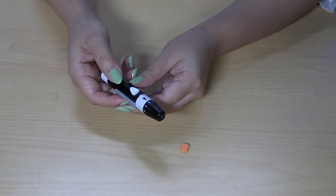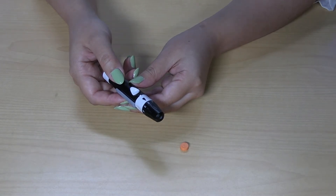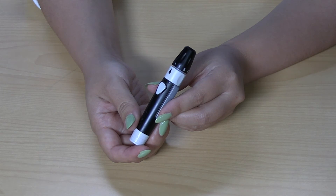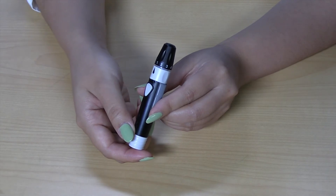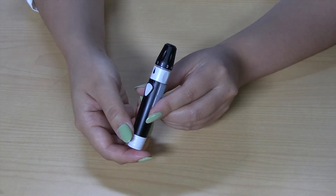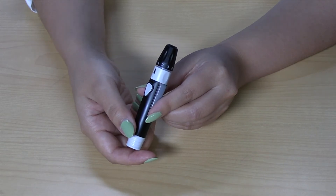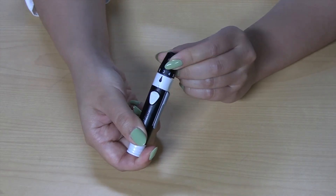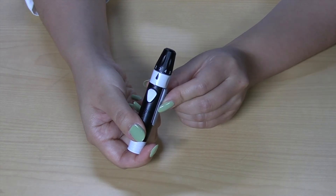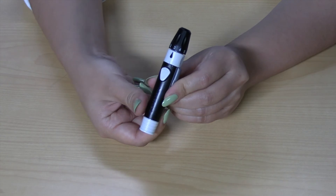Some lancet devices differ in how to load the lancet, so refer to the instructions on your particular lancing device. You will notice some numbers on the device. Each number signifies how deep the needle will go into your finger when poking. The bigger the number, the deeper the needle will go. Two or three is best for most people, but you can go higher if you have thick, callous skin. We will do a three. Pull back the white bottom part to activate the needle. Now that it's ready, set it aside.